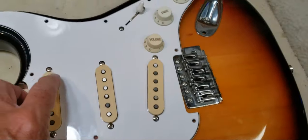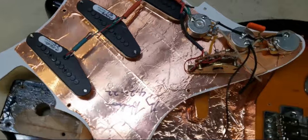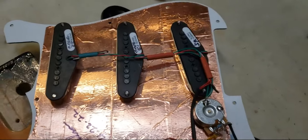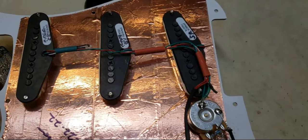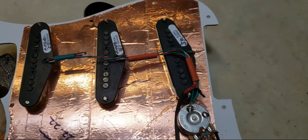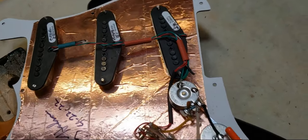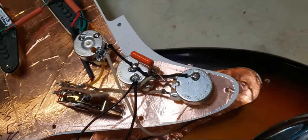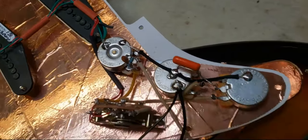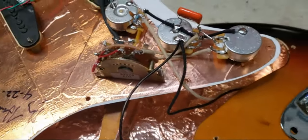Here's what I got under the hood. Full shielding. Got a set of DiMarzio pickups — the Area 58 in the neck, the Area 61 in the middle, and the Virtual 54 Pro in the bridge. I have three CTS pots — actually, the volume is an Emerson — with two CTS tones and a Fender switch.